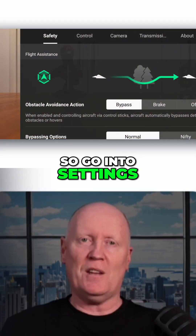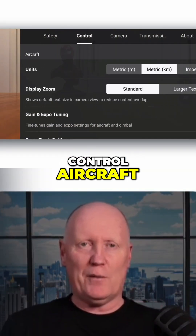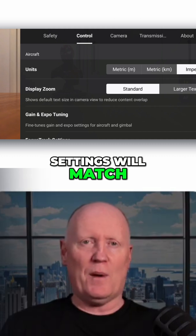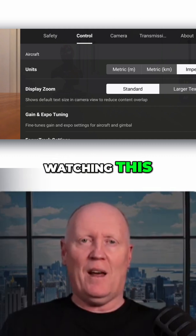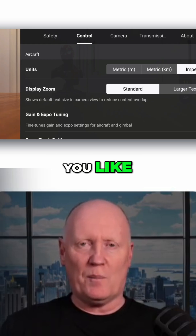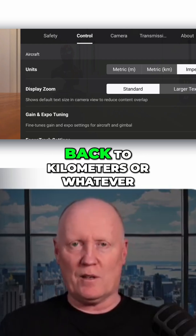We've got a couple of settings to change and I'm going to show you exactly how to do it. Go into Settings, Control, Aircraft, and we're going to switch to Imperial. That way all the settings will match no matter where you are in the world watching this. After we change some other settings, you can come back here and change it to whatever you like — Metric or Kilometres or whatever.